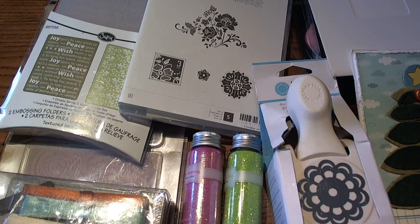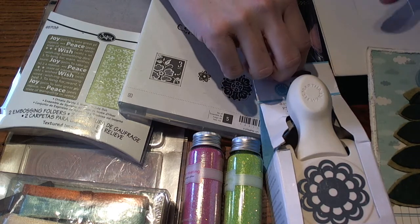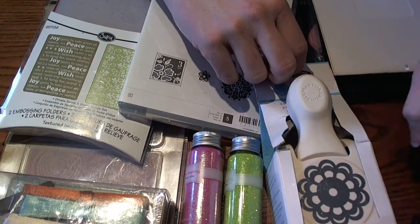Hi guys, Larissa here and today I want to share with you the gift I'm sending off for my secret pal for the yourpaperpantry.ning.com secret pal swap for the month of November and December. I'm not going to say her name because if she watches this I don't want it to ruin the surprise, so I'm just going to share all of the goodies that I'm sending off to her.